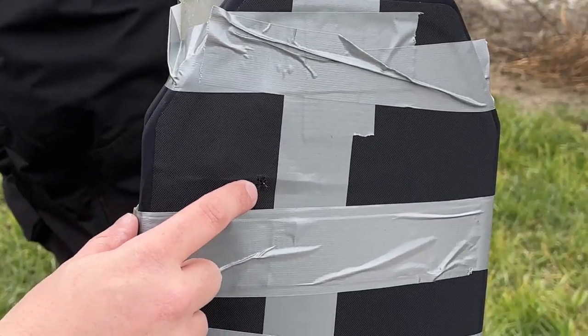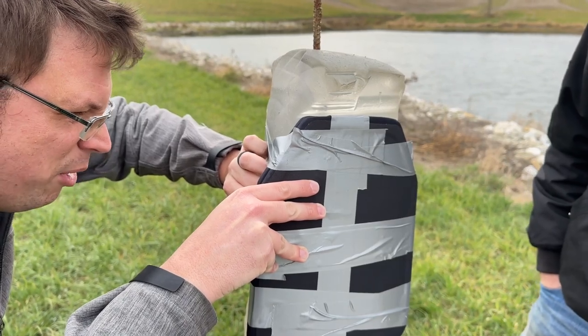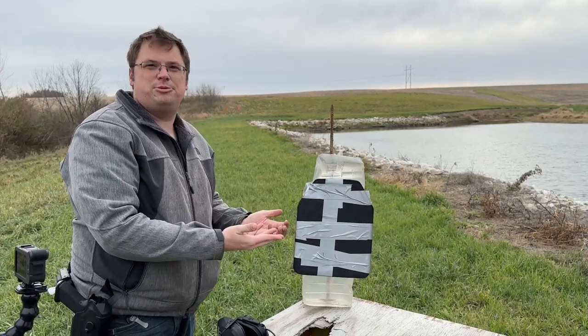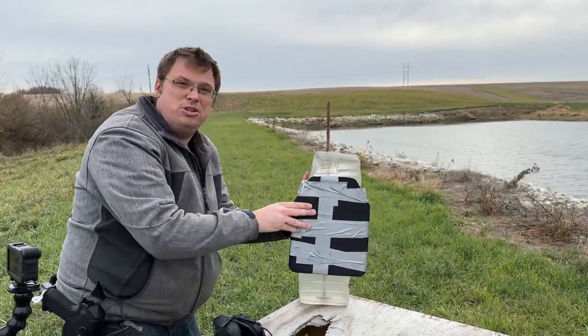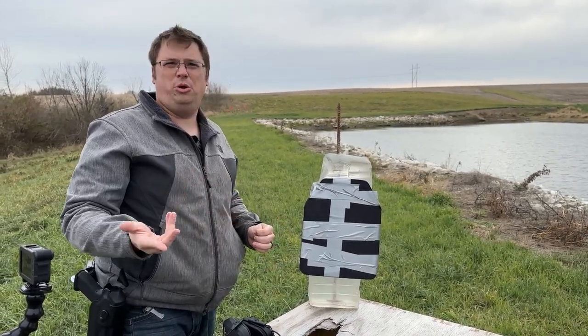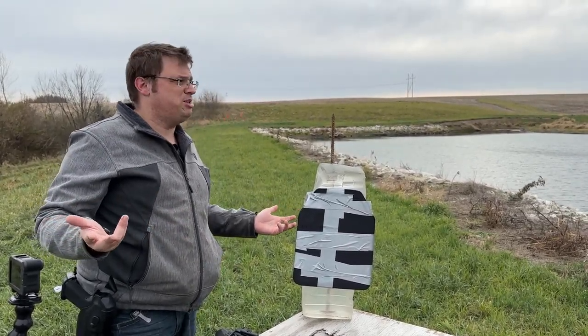9mm at 10 yards — it's slightly bulged but that's good. Two plates — we fully expected that to stop. That is significantly less bulging; that's almost like what the one plate did with a .22 out of the Marlin rifle. That's to be expected.